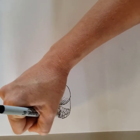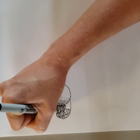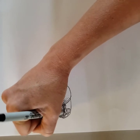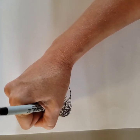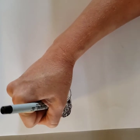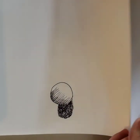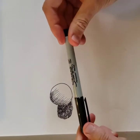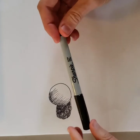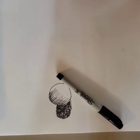Testing the Sharpie: it looks like there's lots of ink, it's not dried out at all. It is not bleeding or spreading on the sketchbook paper. Checking the other side, the paper in the Dollar Tree sketchbook is thick enough that it's not going to bleed through. So that's a good result for the Sharpie.